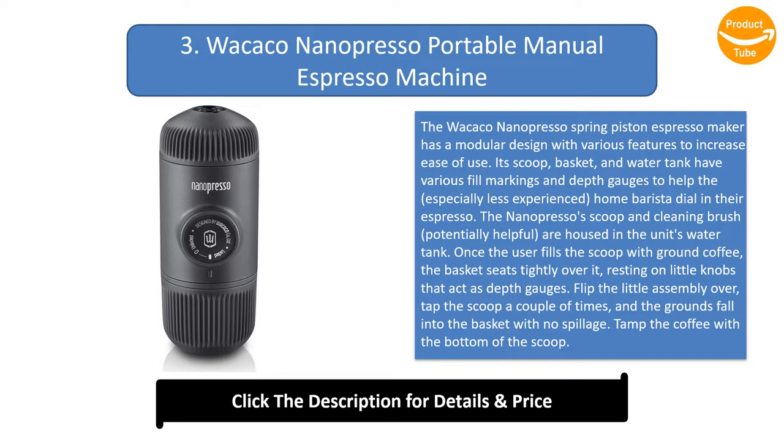Flip the little assembly over, tap the scoop a couple of times, and the grounds fall into the basket with no spillage. Tamp the coffee with the bottom of the scoop. Nanopresso specifies 4mm of space — about 1 and 1/8 inch — between the tamped puck and the basket's rim. The user then boils water and adds it to the tank, using a fill line as a guide.